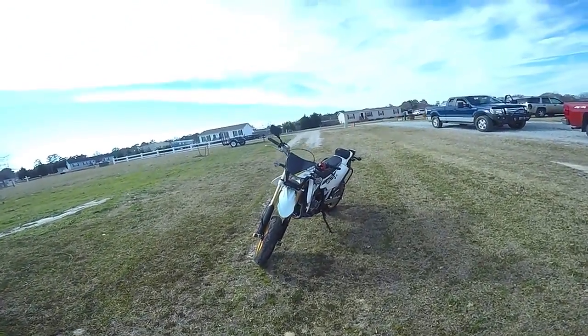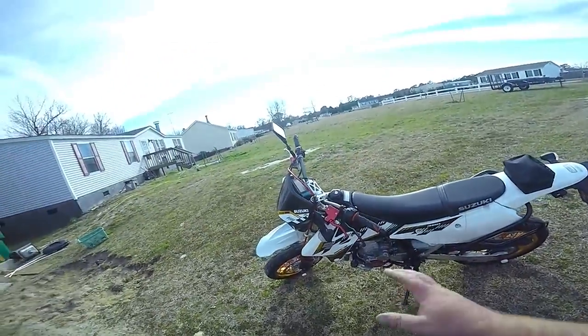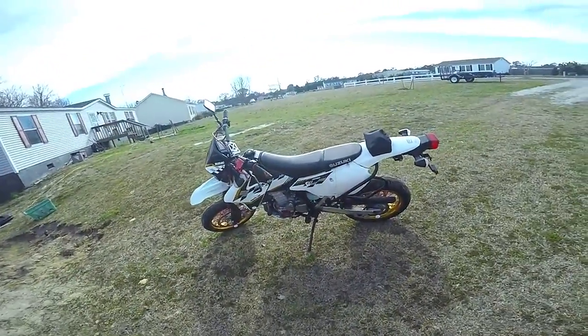What we have here is the 2015 DRZ 400 SM. I am Leonotic and this is my walk around.